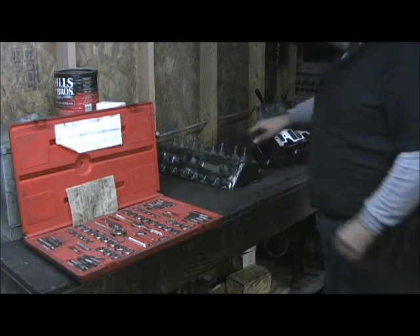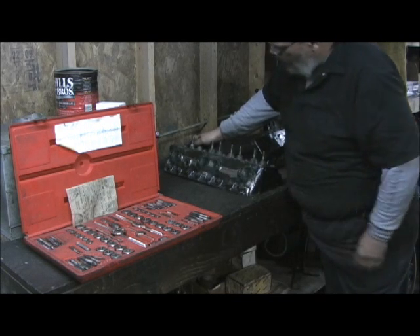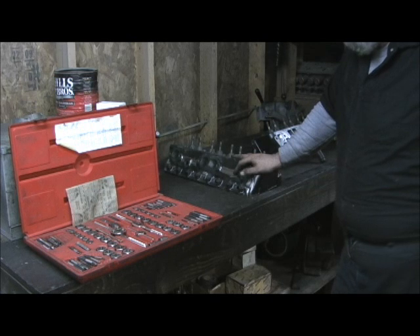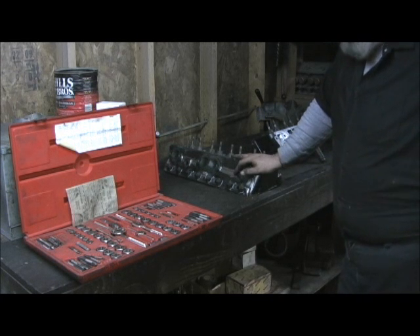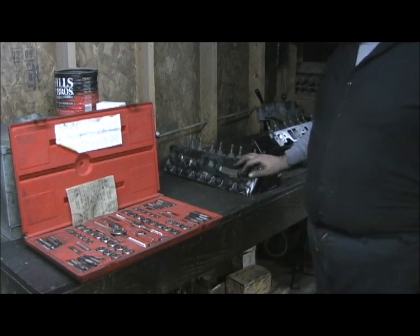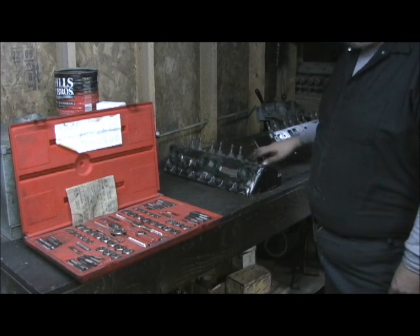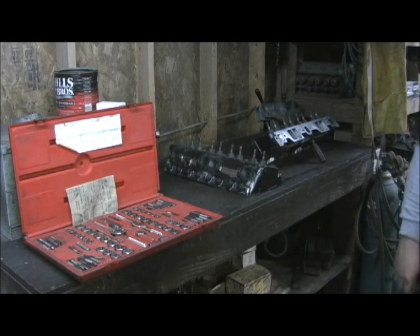I just wanted to let you see my tap and die set on these 441s for Mike Edwards. That's part of every process of every head — big head, older head — even on a stage one or a stop job. I always chase them all, clean them all up, determine if they need helicoils, and take a good sound mechanical look at the head overall, because nothing is worse than getting a set of heads you've put some money in and sitting there tightening a nut or a bolt and having it not work.